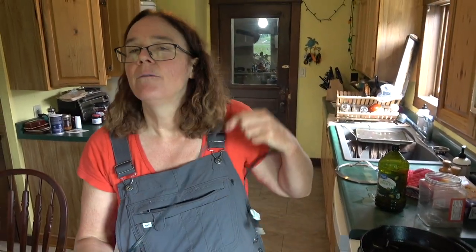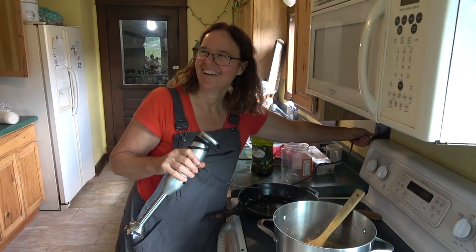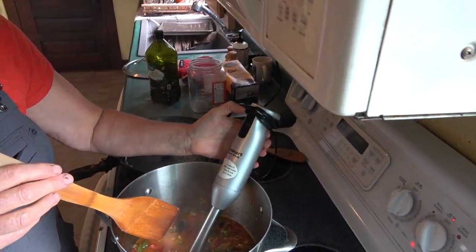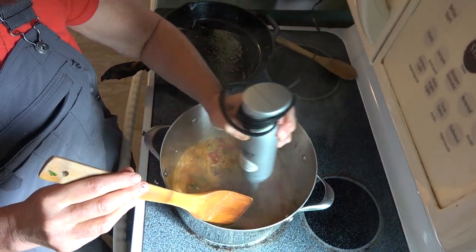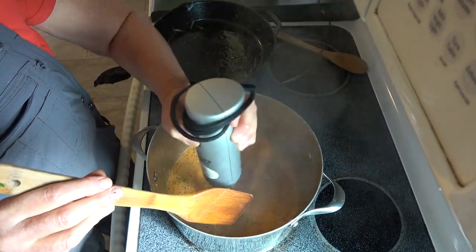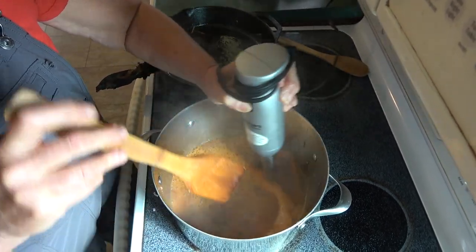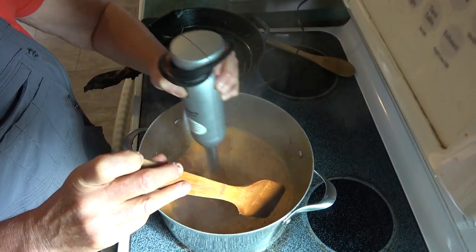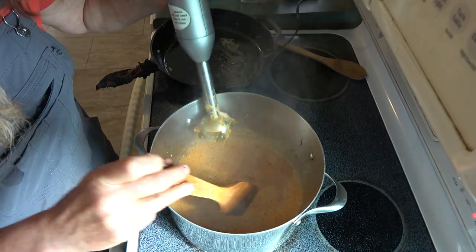This is an immersion blender — if you don't have one of these, it's totally well worth having. It kind of is a game changer. Just go in there. I'm going to say that if you really wanted to be very perfectionist about things, you could slip the skins off the tomatoes before you blend, but I just incorporate them.